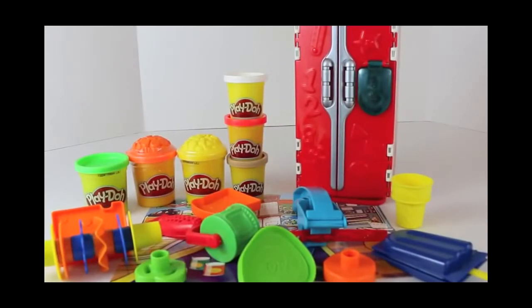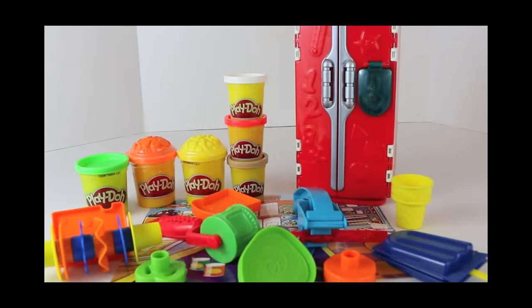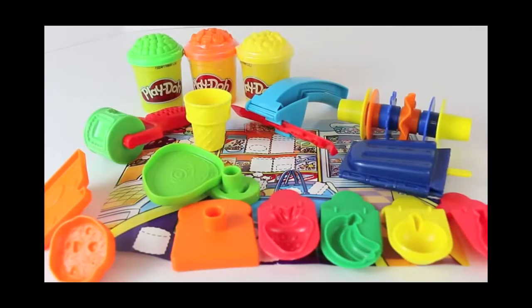This set comes with 6 cans of Play-Doh, over 25 accessories, and the Play-Doh fridge with tons of molds. There are so many different things to do with this set that I have to break this thing into two different videos. For this first video, I'm going to show you just the Play-Doh fridge. And for part 2, I will review all of these accessories.